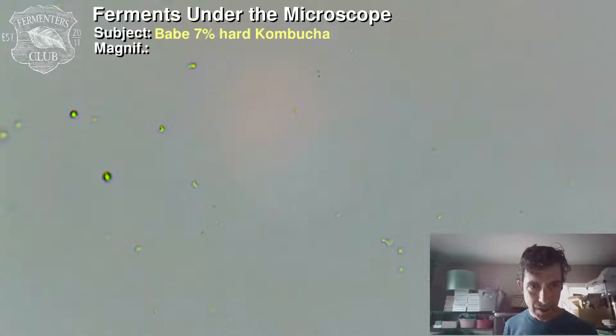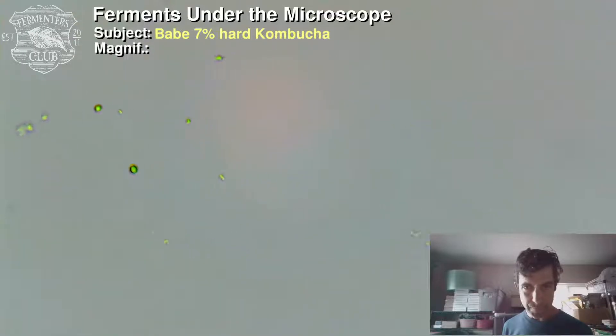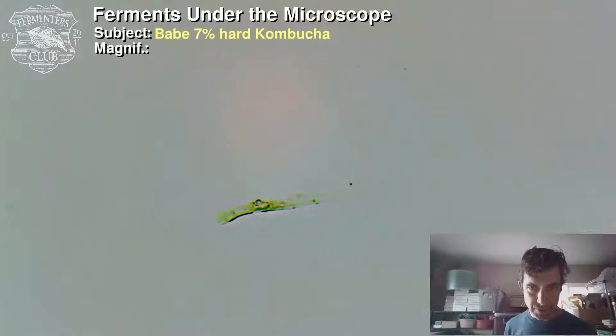These might be yeast cells, but they also might be bubbles. Those are probably bubbles — let's keep searching. Some more bacteria; they're definitely wiggling, having fun enjoying the seven percent ABV no doubt. I think that's just a piece of debris. I have non-unscientific-grade cleanliness here in my fermentarium, but I do use alcohol swabs to wipe off the slides between samples. I'm very amateur when it comes to this.